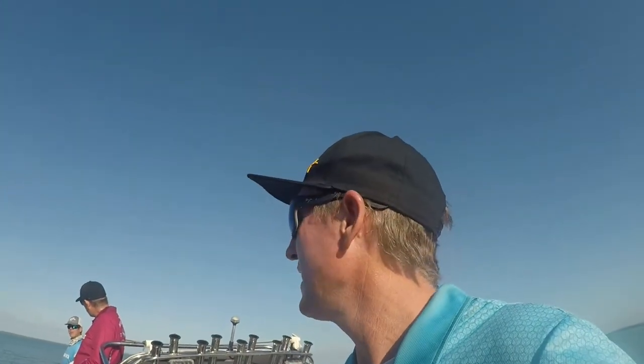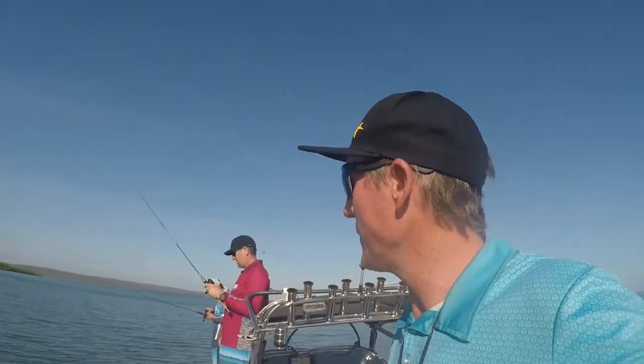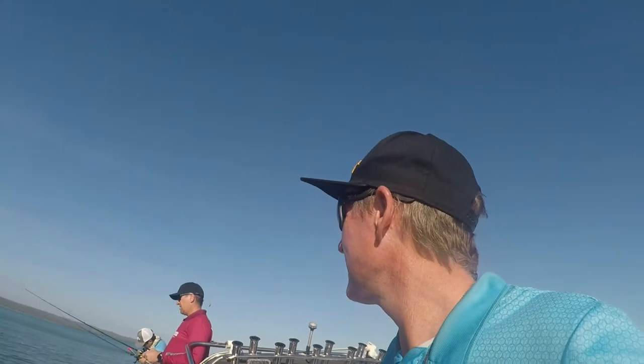We've fished this whole section — probably nearly a kilometre of coastline. We've seen a couple of jacks but haven't landed one. We dropped the queenie and I think it's time we head through the passage and try another spot. There's not enough activity in here, so let's get away from that croc too — he's been following us. Let's go.